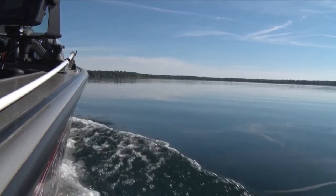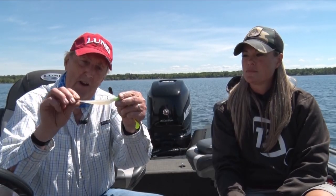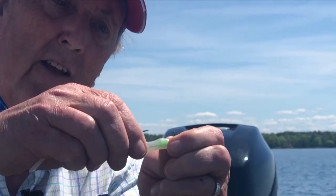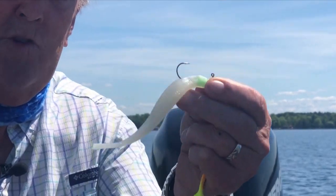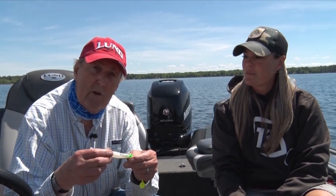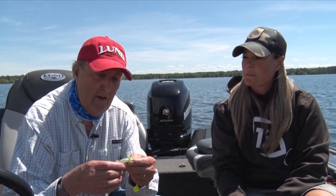For example, something like this might imitate a shiner. It's just a soft plastic that I put on a pretty good sized jig so you can see it easily. This would just be jigged and it looks a lot like the shiners that a lot of the lakes have. Shiners are one of our main forage fish for walleyes, pike, etc.